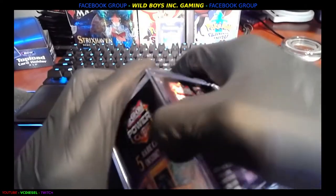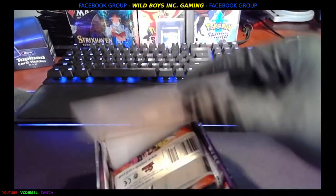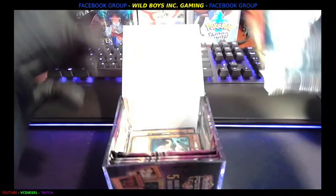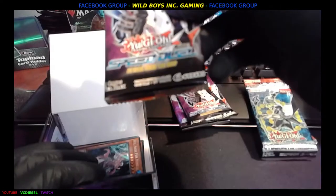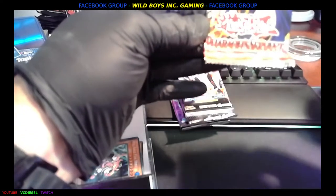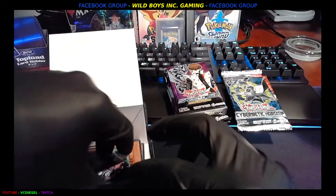It looks like it opens around here in the corner — it's going to slide out. Wow, okay, so you get a bunch of packs: Speed Duels, Attack from the Deep, Cybernetic Horizons, and Pharaoh's Servant. So you get four four-card packs and two nine-card packs, and then a bunch of loose commons.